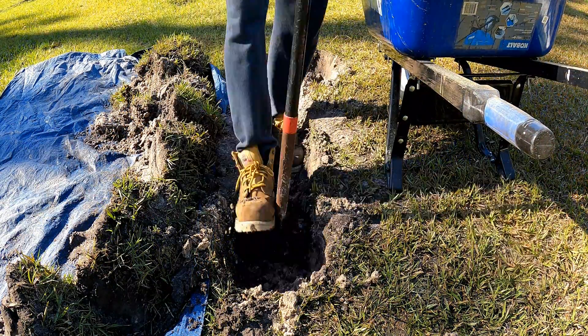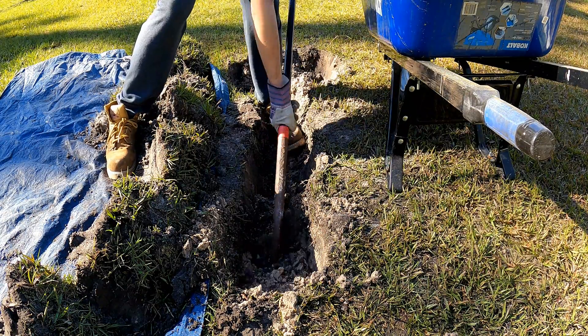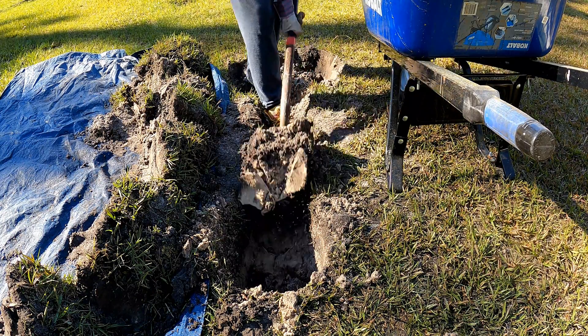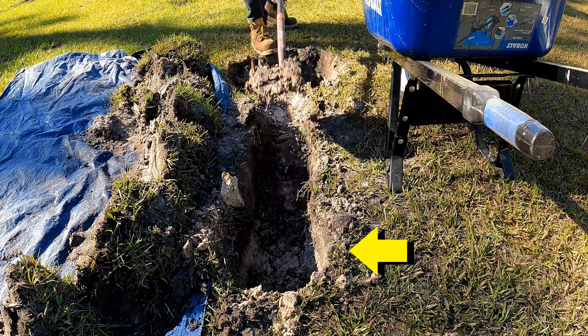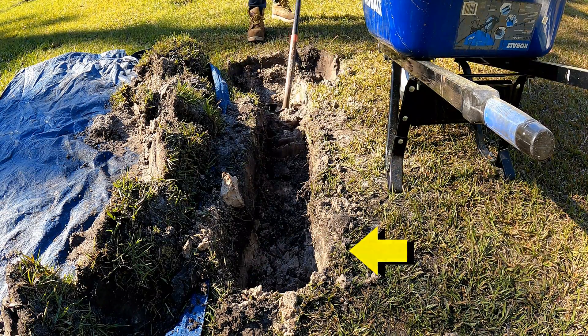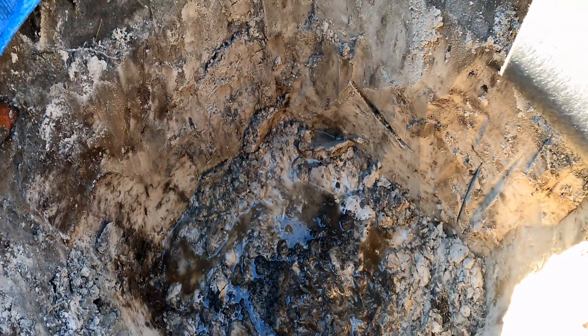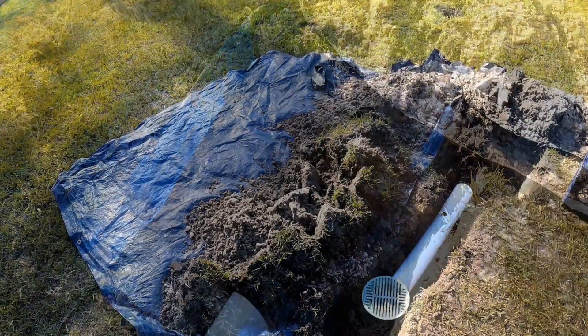Go ahead and trench the area. If you have a wheelbarrow to haul this dirt away, great — if not, set it onto the plastic and you'll haul it away when you're done. Remember, the catch basin goes in the lowest point where we saw that deep water in the opening of the video. We need to get down about two feet to the hard pan. Here in Florida, we usually hit groundwater at 24 to 36 inches, and you can see that groundwater.